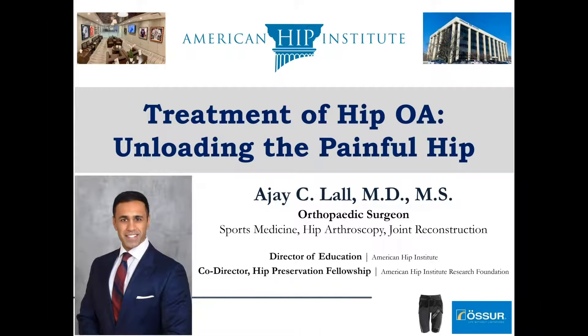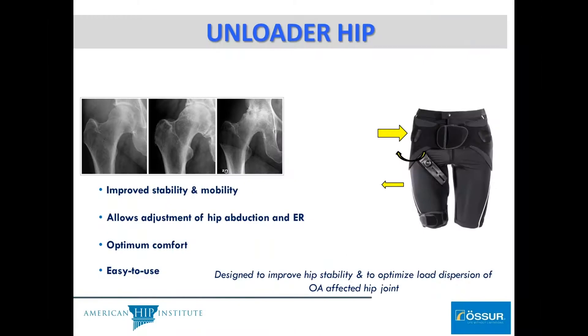We're going to go through the hip unloader in particular and talk about the biomechanics behind it and what it's meant to do. It's really meant to improve stability and mobility of the hip joint, and it's designed to optimize load dispersion of the OA-affected hip joint.